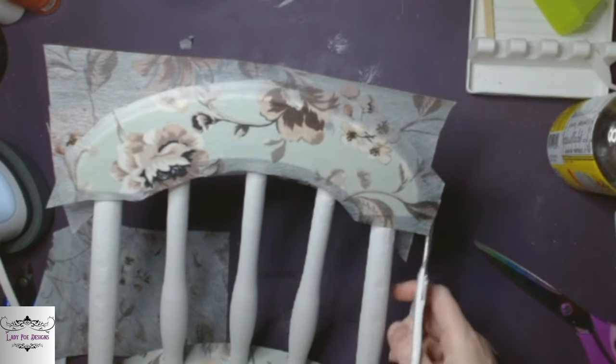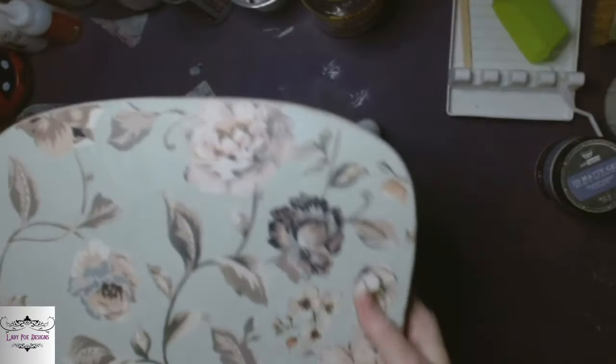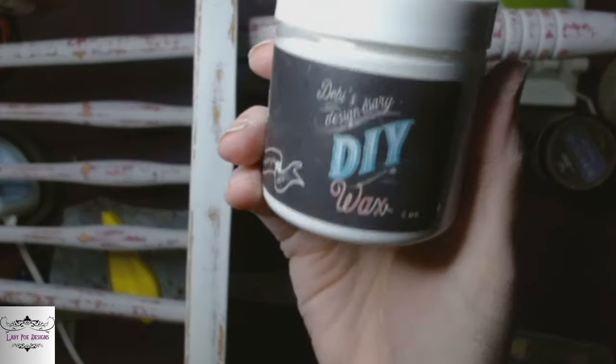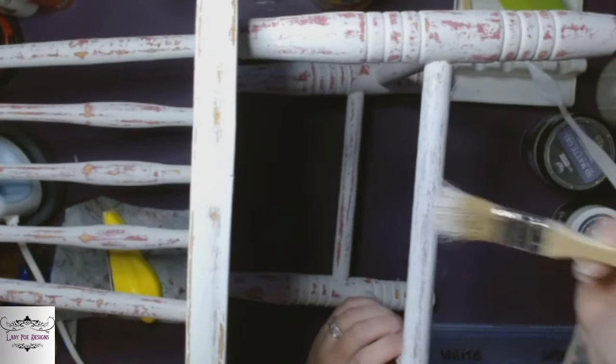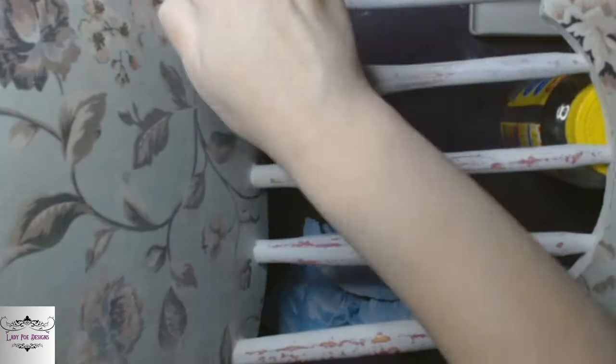I cut off the excess and did end up sanding the rest off. Then I took it outside and did a scuff sand on the rest of the chair — clay paint produces a lot of dust. Then I'm going to go in with just plain white DIY wax and give it a coat because I just want to smoke out the Kissing Booth and make it not as bright — I want to antique it.